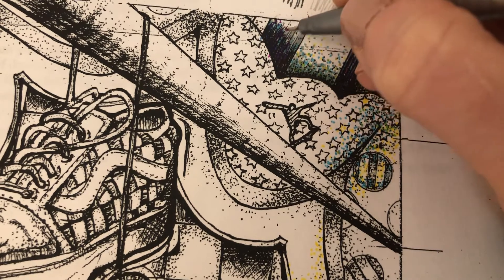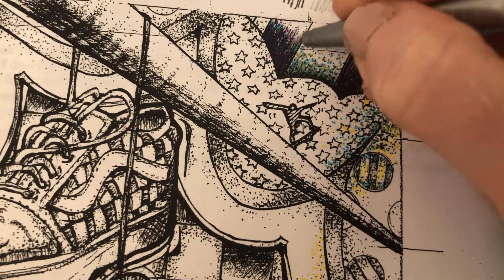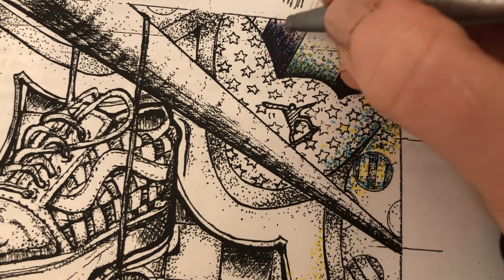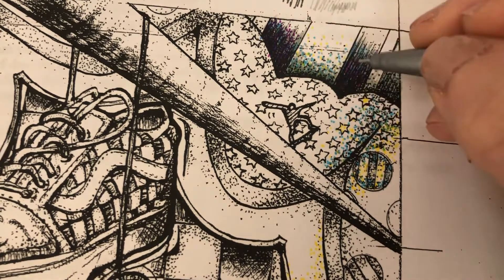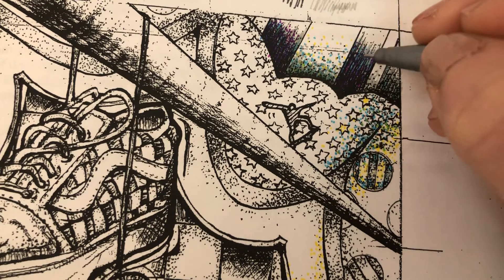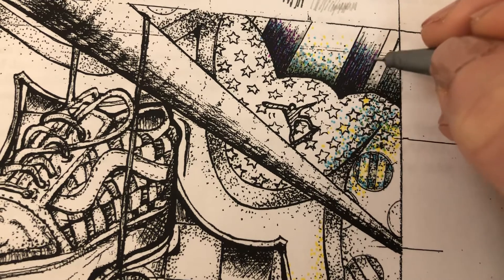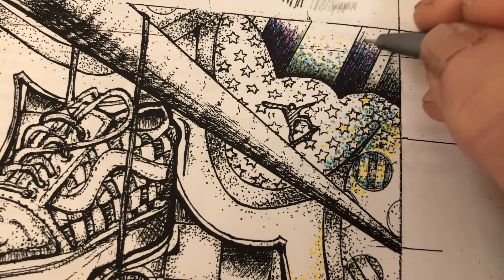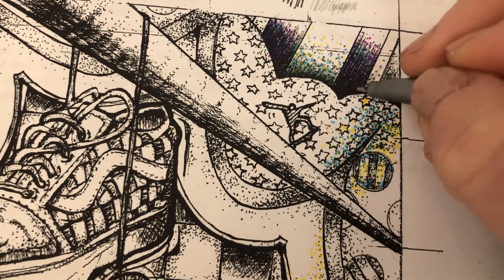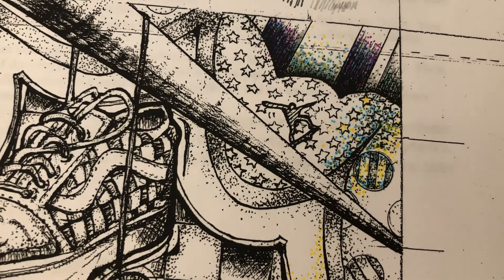As I fade it out into some of the lighter areas, I'll add more dots. You're encouraged to mostly do pointillism in your background and really all over your piece, but if you have a really heavy area that's very stylized, I think it's okay to do just some hatching or cross-hatching in those spaces so it dramatically fades out.